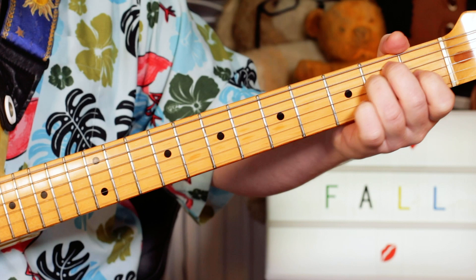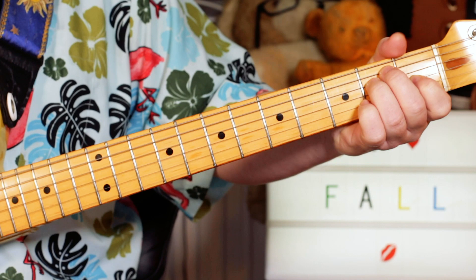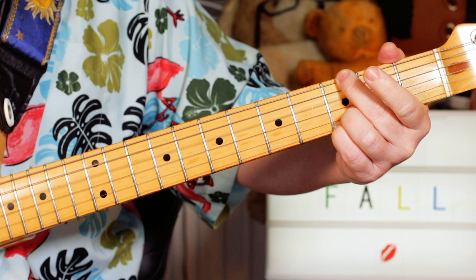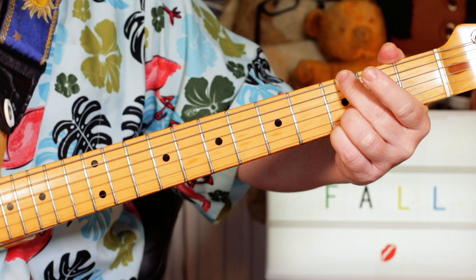And then on the kind of chorus-y bit, I'm playing E to a G5. So that's three — not playing the A string, open D, open G, three and three.